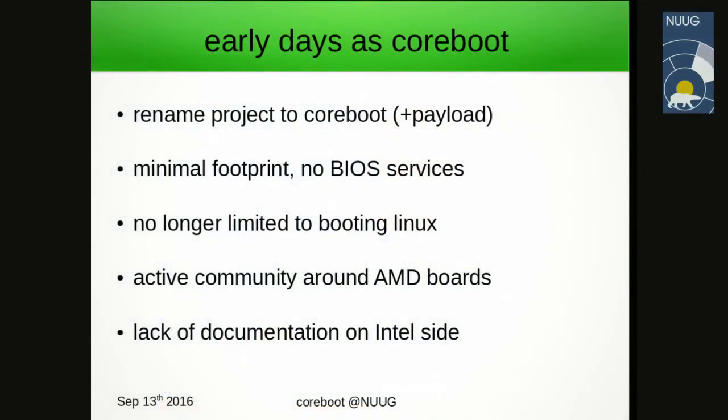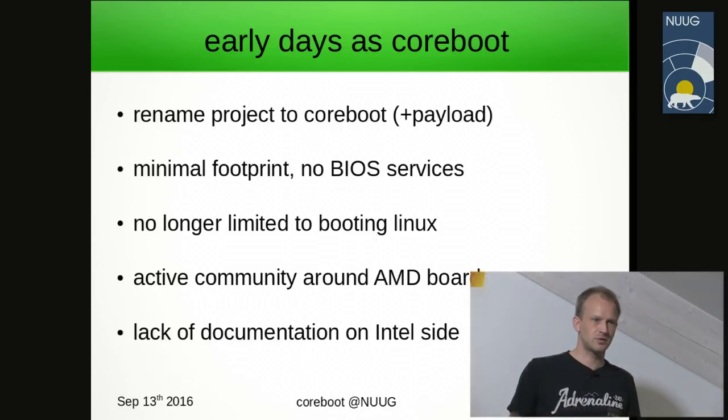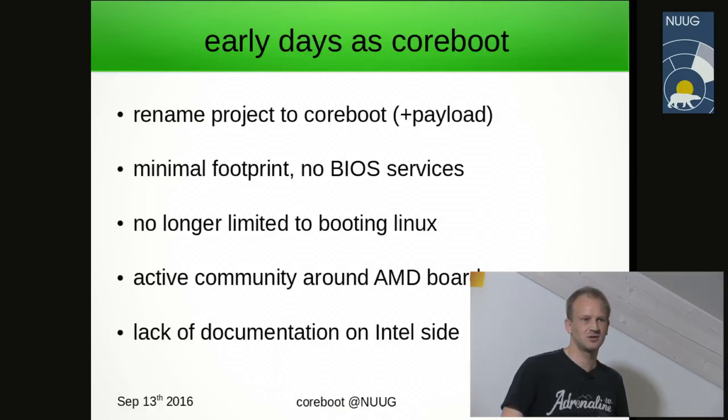So how did we come to call it Coreboot nowadays? It was realized that the Linux kernel didn't actually do the tasks we wanted to do, so we were no longer putting the Linux kernel into the BIOS firmware. If we were to boot a current operating system, we would not be relying on BIOS services. The original name 'Linux BIOS' was kind of a misnomer, and the name Coreboot refers to booting the core chipset parts.